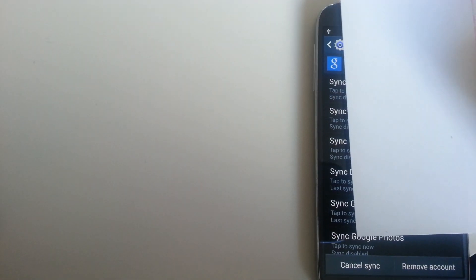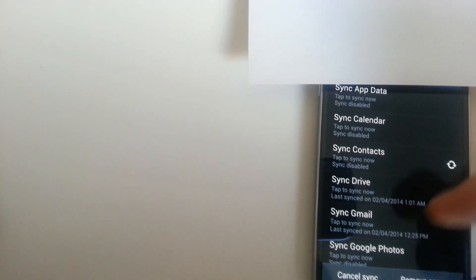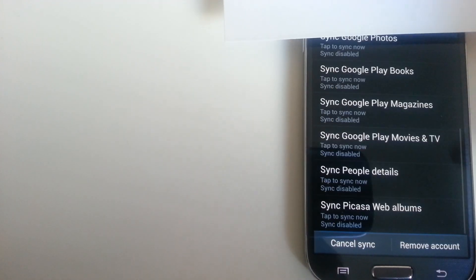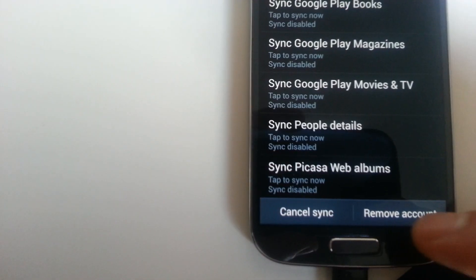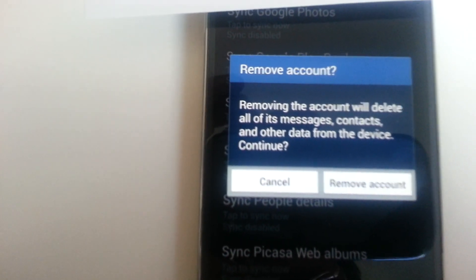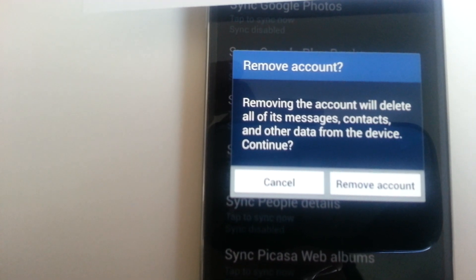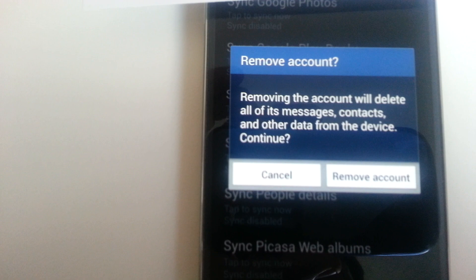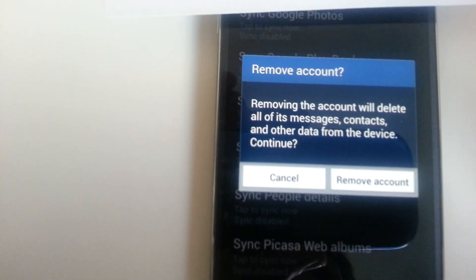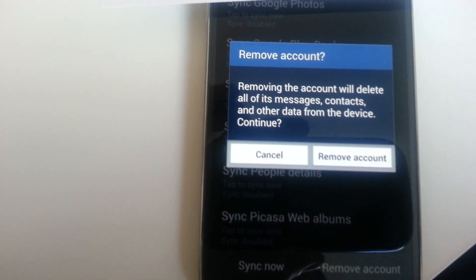Pick the one you want to delete, and at the very bottom you can see Remove. Click on Remove and this is going to remove all your messages and contacts from that particular email address. It's not going to delete your actual email address — it's just going to delete it off your phone. Pretty simple, and again this is the Galaxy S4.